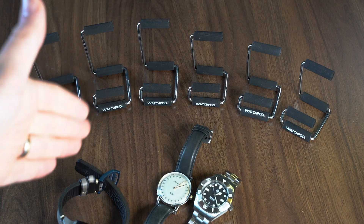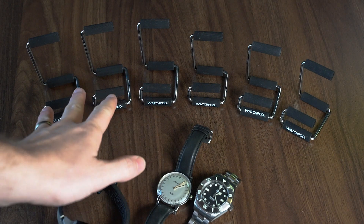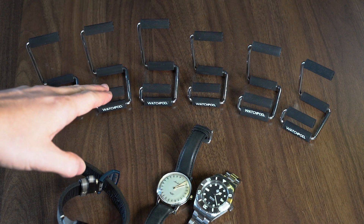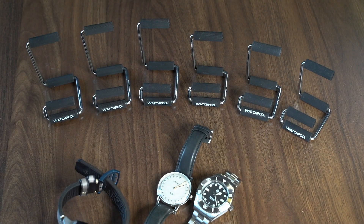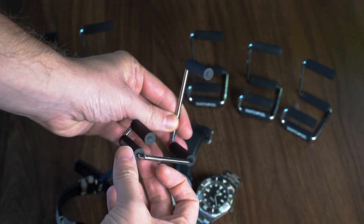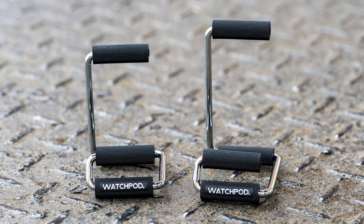The WatchPod stands are extremely affordable — in fact the cheapest of the lot — and pretty simple in design as well. We have two sizes: on the left we have three large ones and on the right three small ones. The large is $15 or about £12; the small is $13 or around £10. The large is three and a half inches tall and two and a half inches wide; the small is three inches tall and two and a quarter inches wide.